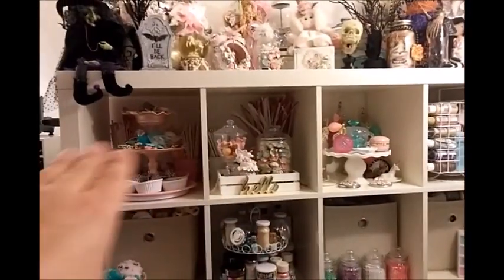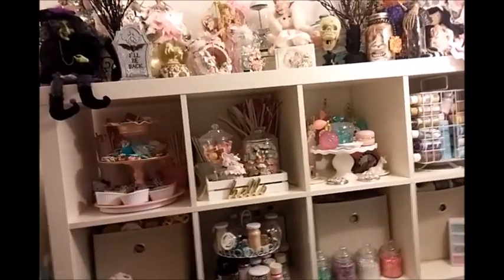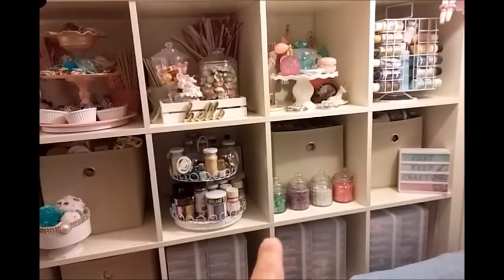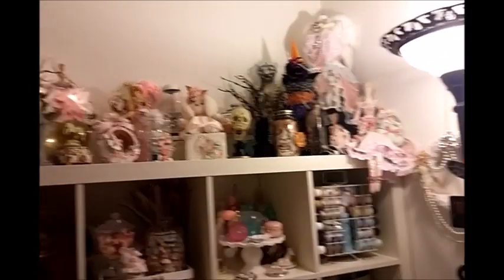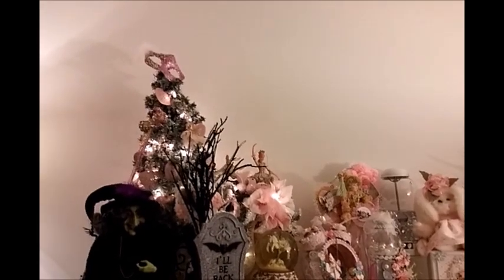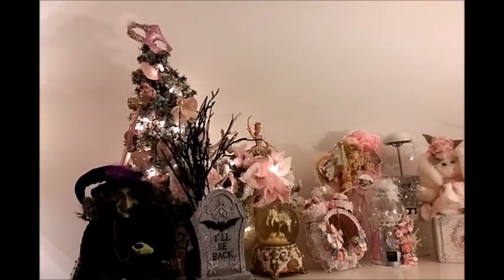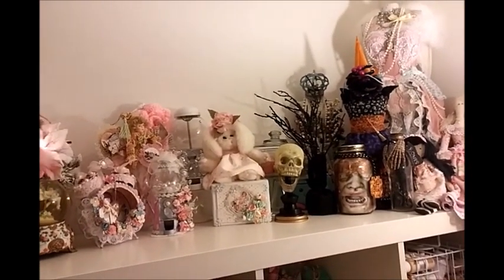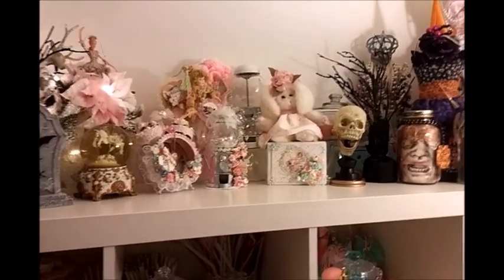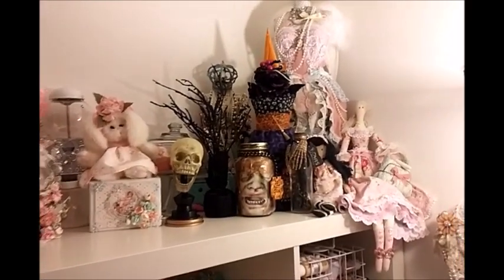I had already showed you that I had to put my candy station here a while back so that my cat wouldn't get in there. That's pretty much stayed the same. I brought this down because I wanted to put a little Halloween display - it's not much, I showed you the pictures earlier, but that's how that looks. I didn't want to take down any of my shabby chic stuff. The Christmas tree has been up since last year - it's just a shabby chic tree.